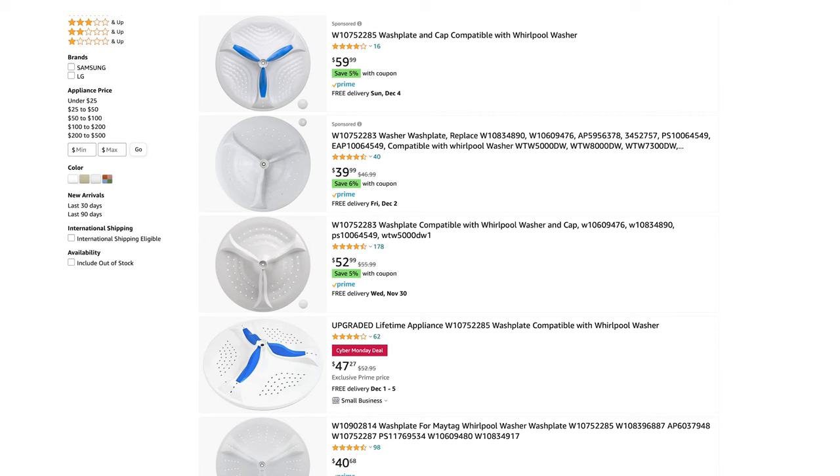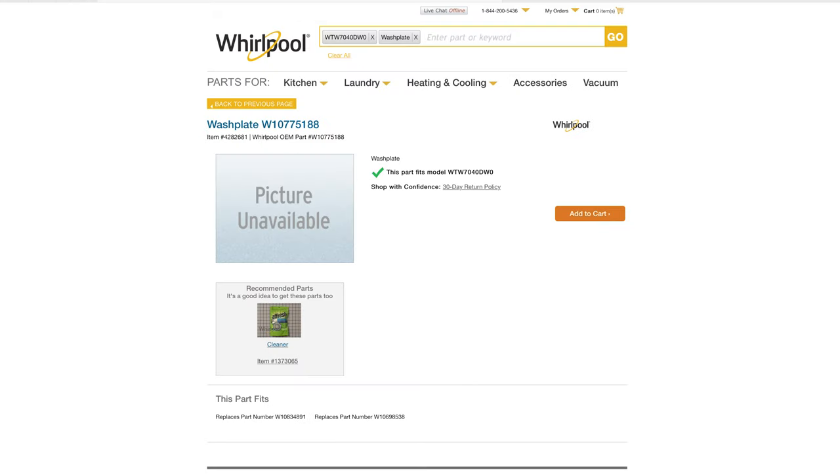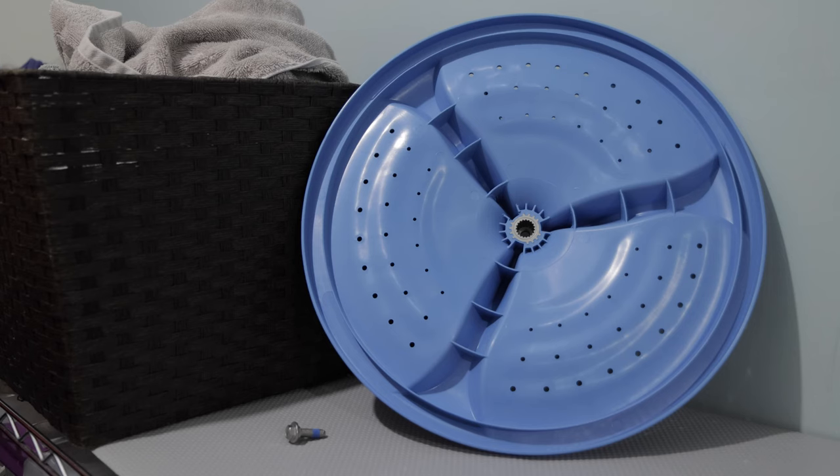I'll leave the link in the description below this video to point you in the right direction. If you can't find the exact part you need on Amazon, you can also try whirlpoolparts.com. The part arrived at my house shortly after ordering it.